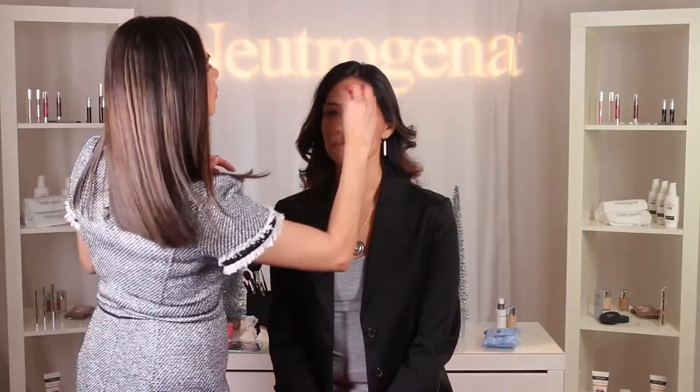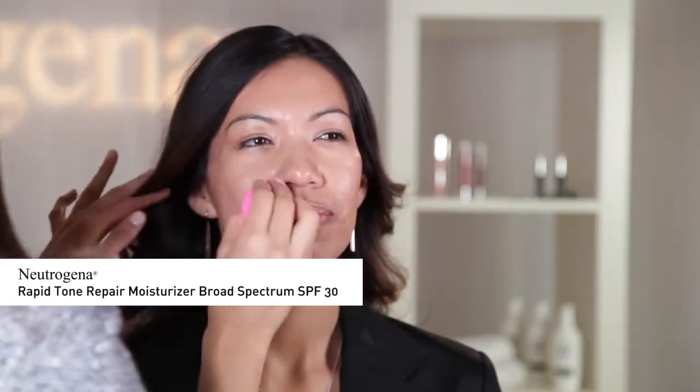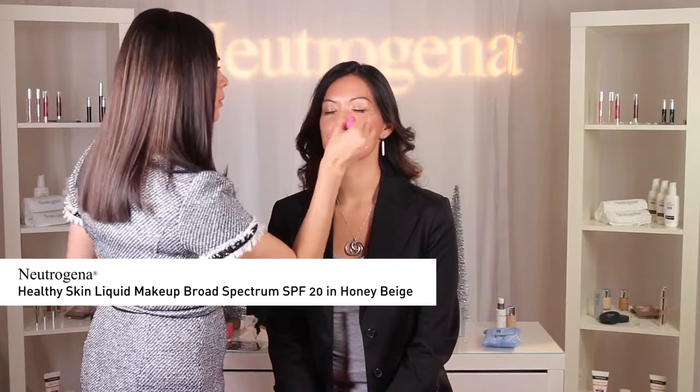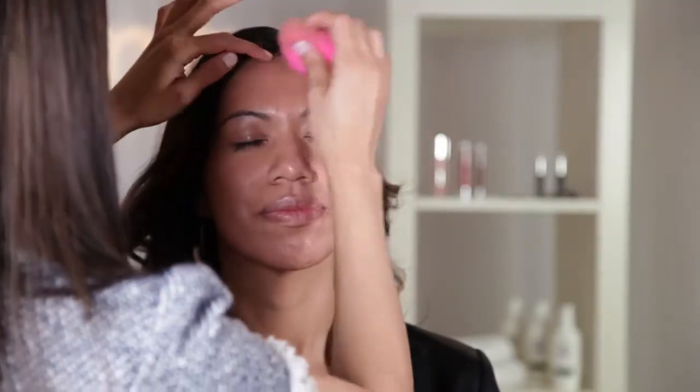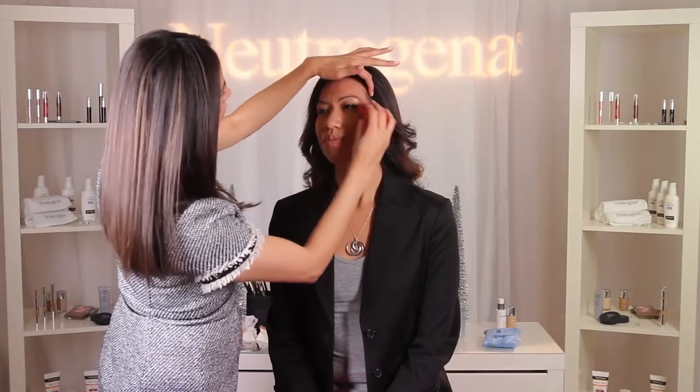I want Patti's complexion to have a warm honey golden skin tone, and to achieve this I'm going to mix one part Neutrogena Rapid Tone Repair Moisturizer Broad Spectrum SPF 30 and two parts Neutrogena Healthy Skin Liquid Makeup Broad Spectrum SPF 20 in Honey Beige to flawlessly even out her skin tone. Starting in the center of the face and blending outward, I'm going to apply the foundation with my fingers and sponge for an even, flawless application.